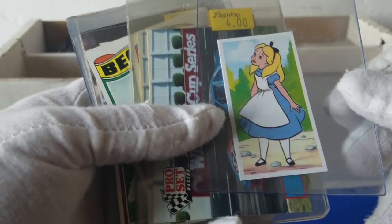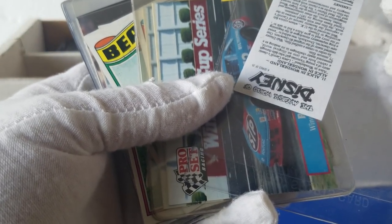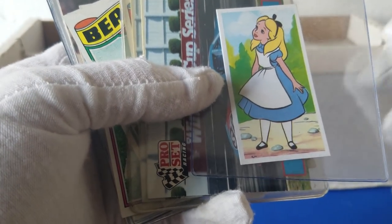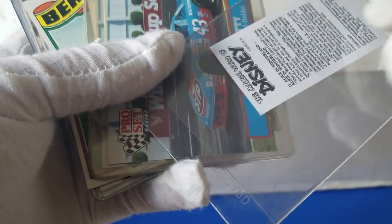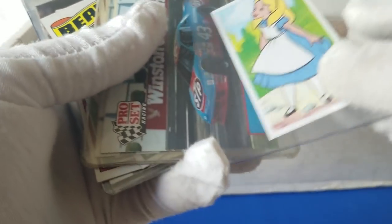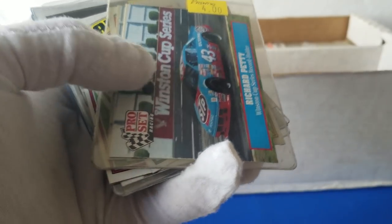Okay, here's what I think is 89 Disney. I found some more of these in the unit — really good shape. I think it was like a food giveaway kind of thing. It's a series of 25, kind of like Disney cartoons. We'll actually send some off to be graded and we'll see those when they get back.